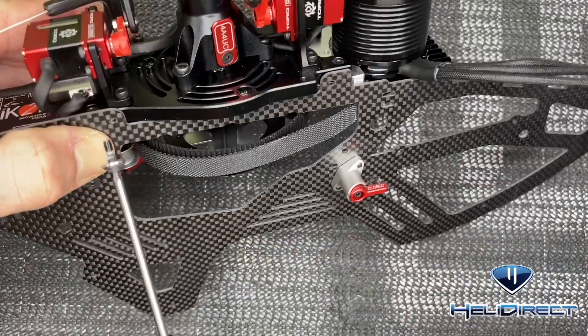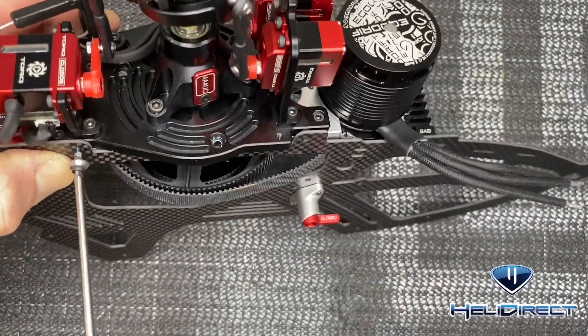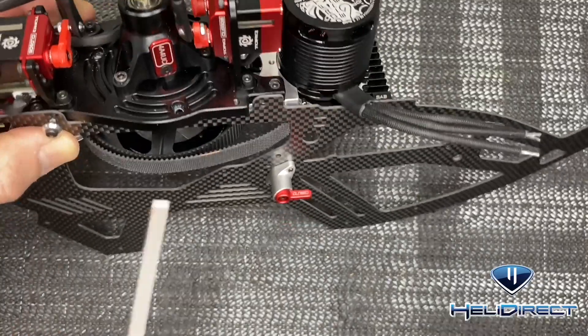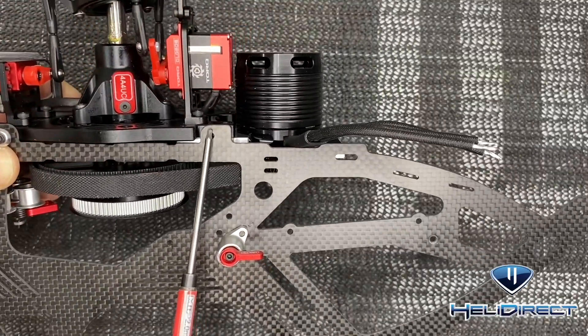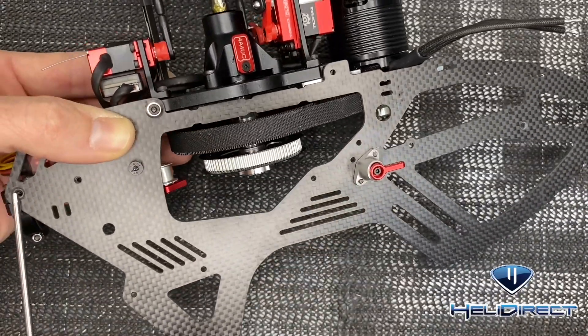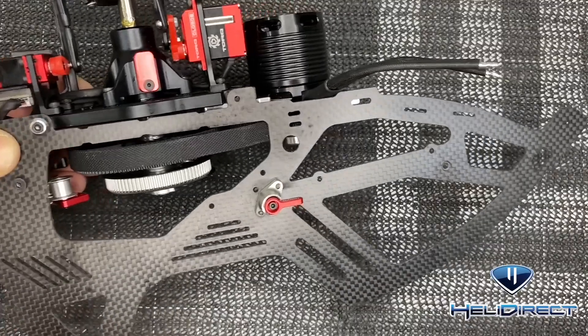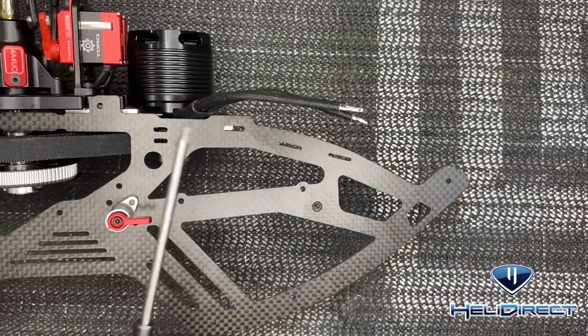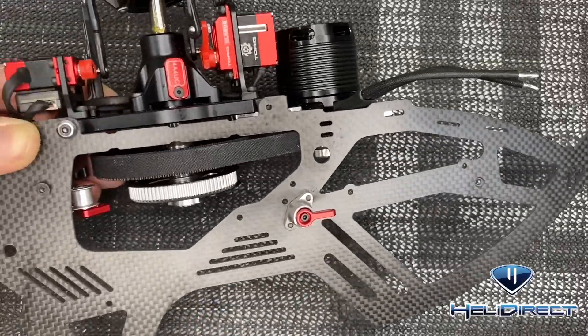Get that top screw started and tightened up, then put a screw right here with loctite. You're going to have one, two, three, four screws loctited and tightened all the way down on both sides. Your motor mount screws are going to stay loose for right now.